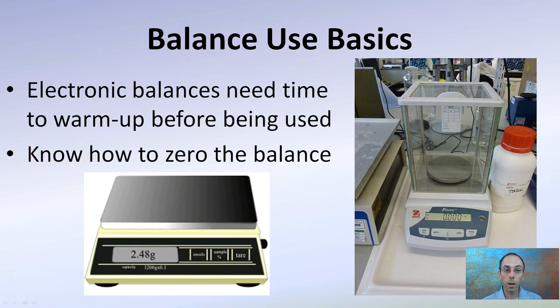Balance basics: electronic balances need time to warm up before being used. Often this is not a very long time, but it can feel that way. Sometimes they do a countdown until they're ready; other times there is a required warm-up period. Especially with higher-end balances, they can take 5, sometimes 10 or 15 minutes to warm up.